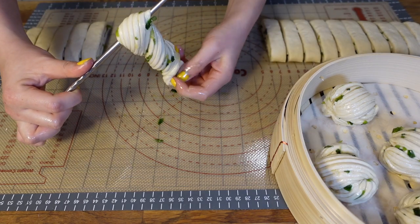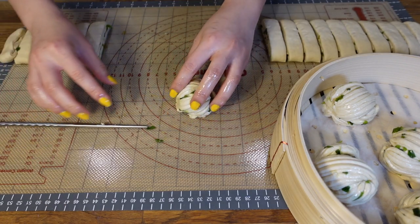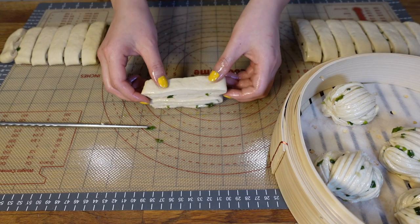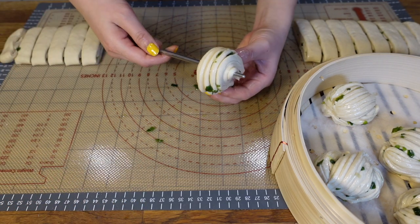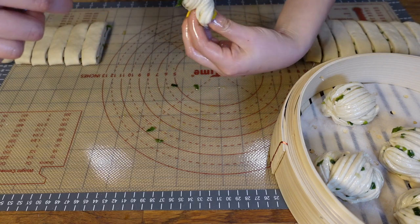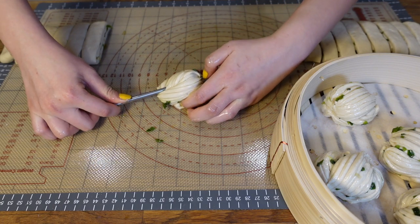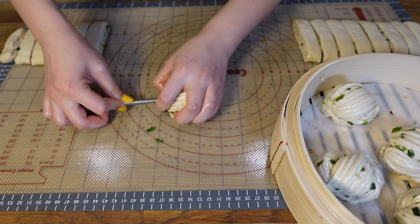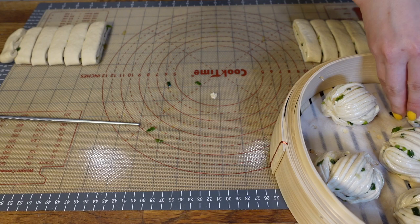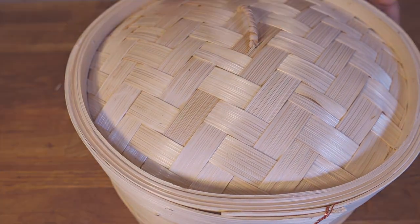Now twist the chopstick 360 degrees and press straight down to the mat — you can see the dough becomes super fluffy and round. If your dough is too tight to do this, let it rest for another 10 minutes before rolling. Now you have a beautiful scallion flour roll. Repeat the same steps until all your rolls are shaped. Put the rolls into your steamer and cover it, then let them rest for one hour before steaming — this makes the dough even softer and bigger when steamed.